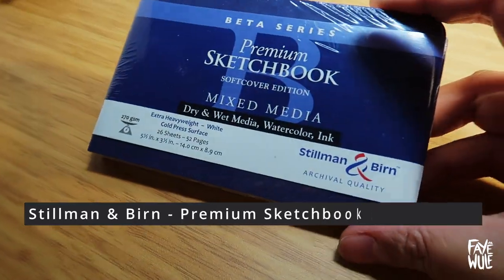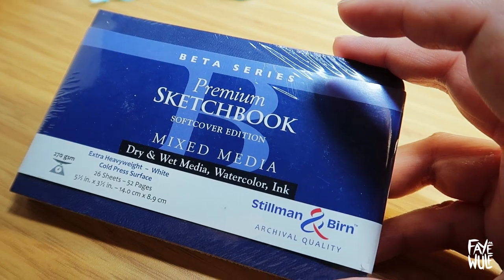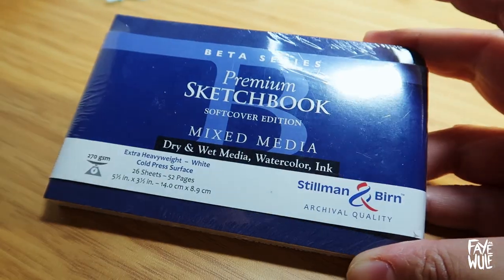Firstly we have the Steel Man and Burn premium sketchbook in the beta series. It's a nice thick size sketchbook and it's perfect for doing art on the travel.